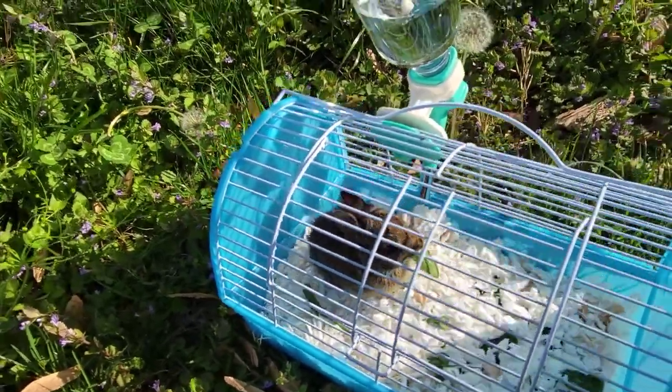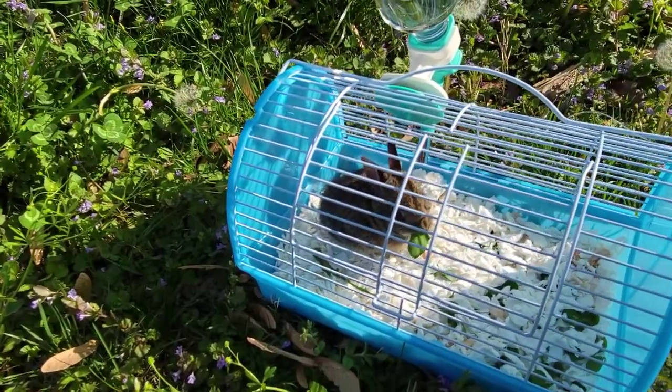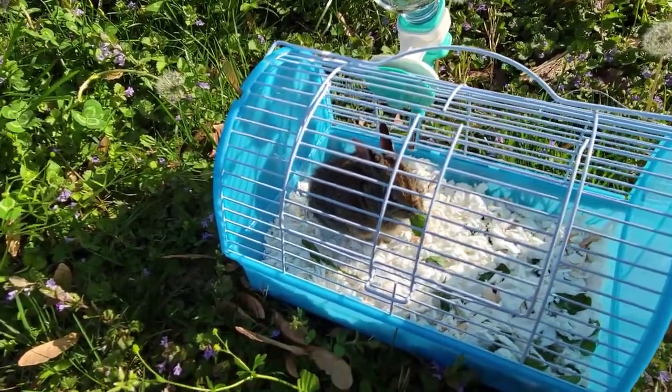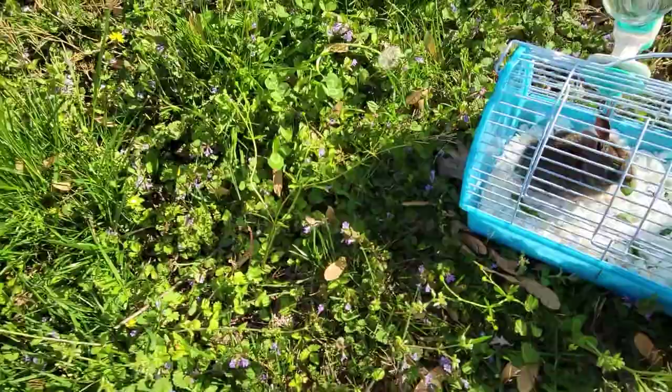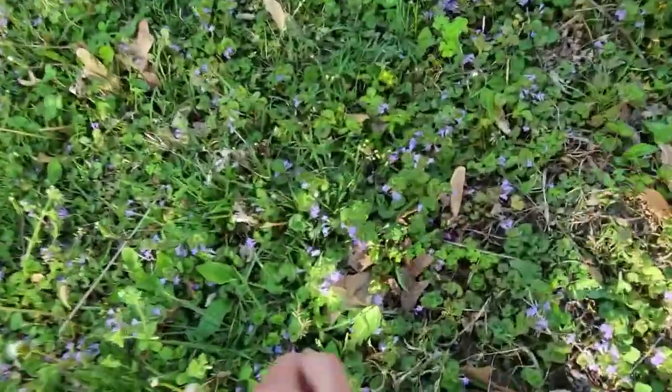Hopefully, if the leg heals — about six weeks from now, and he's going to be really big by the way — we'll be able to let him outside, let him run around. Hopefully he'll come back, but if he doesn't, good. He belongs in the wild.